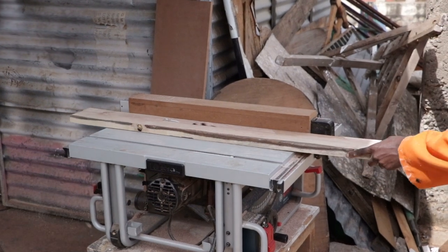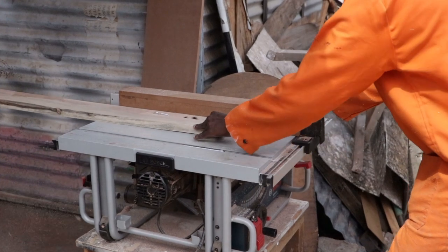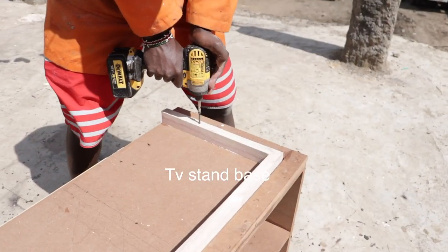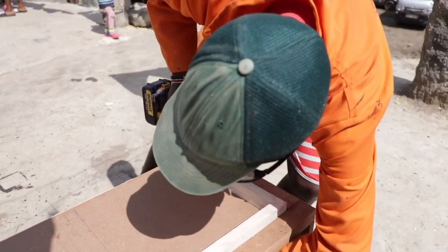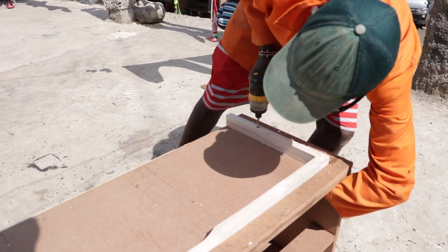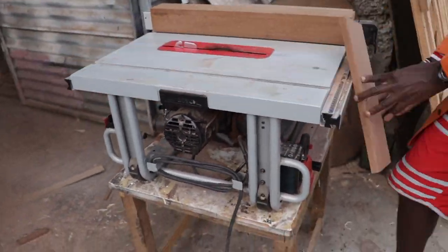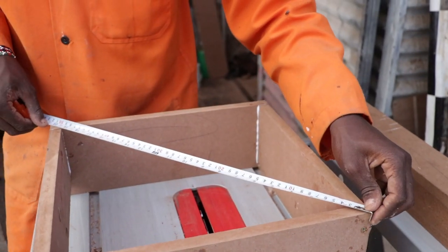For the next step we cut 15 inches of hardwood to create the TV stand base. We also used a jigsaw to give it a little curve at the center before fixing it in place. We then worked on the drawers — details on how to make them are in our previous video, check it out via the link in the description box below.